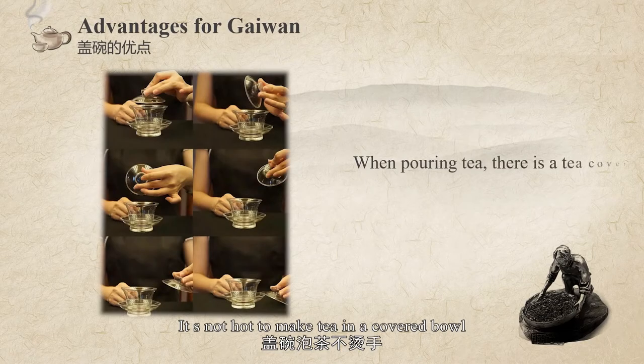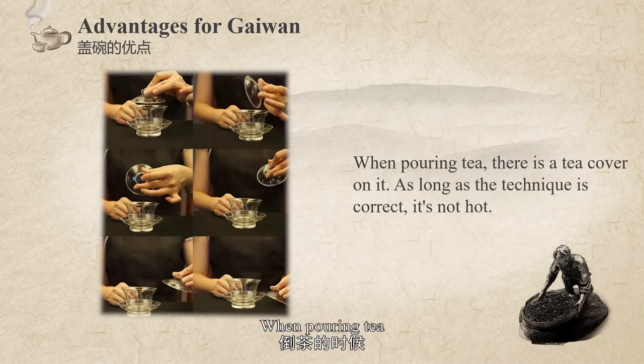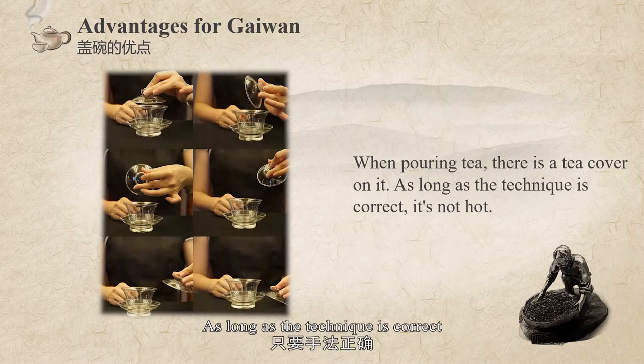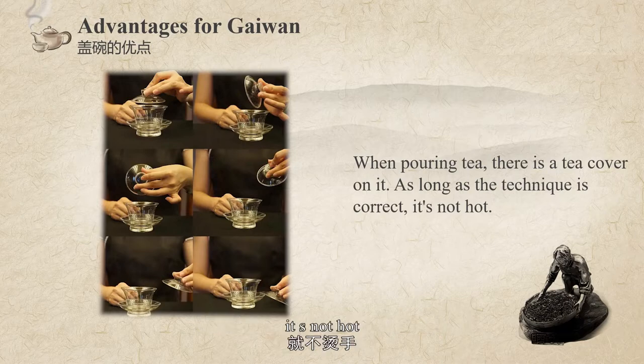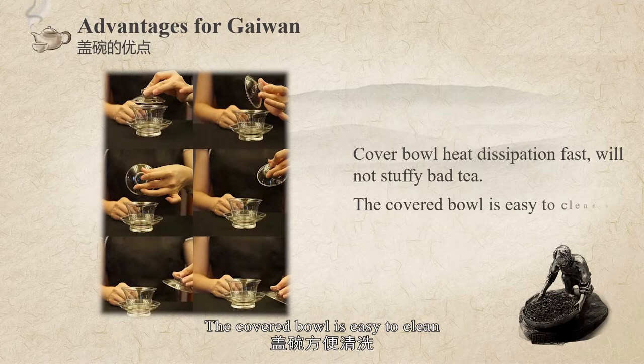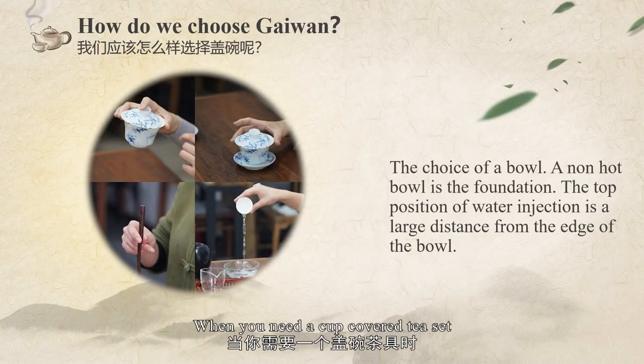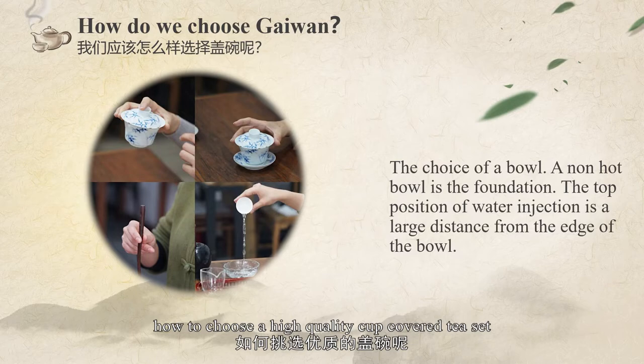It is not hard to make tea in a cover bowl, because there is a saucer under it and a tea cover on top. As long as the technique is correct, it is not difficult. The cover bowl dissipates heat fast and will not affect the tea soup. It is also easy to clean and not easy to absorb tea residue. When choosing a high-quality cover bowl tea set, you need a bowl that won't burn your hand.